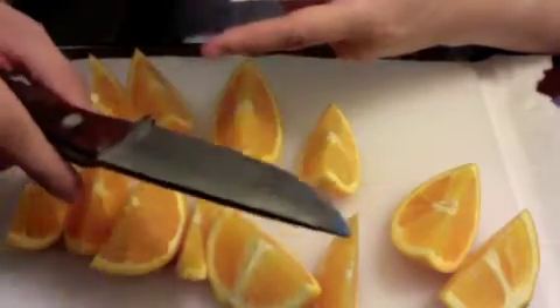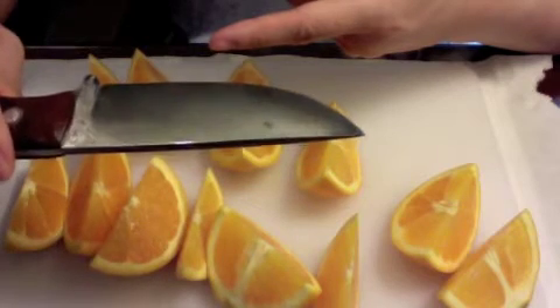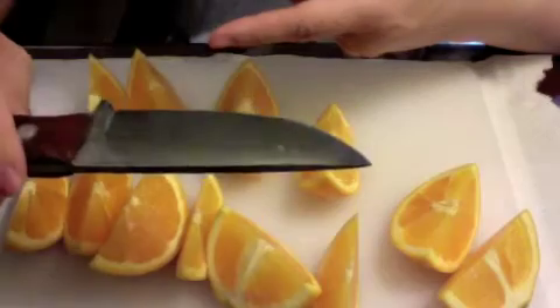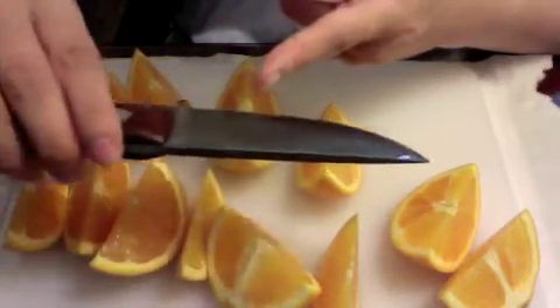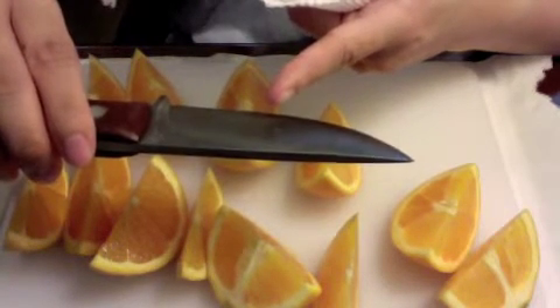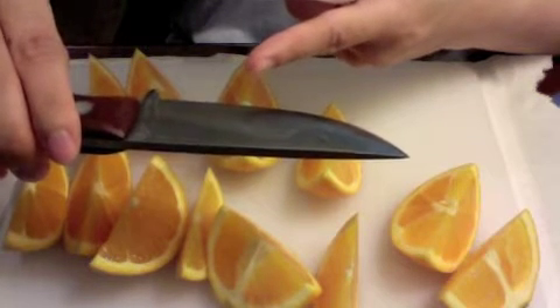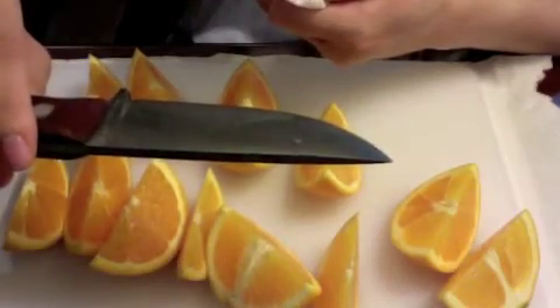When you leave your blade without cutting for some time and then go back to cutting, you're going to have acidic juices with a metallic taste on the blade, and the blade itself is going to have some metallic tang to it. So you're going to have to re-season your knife.